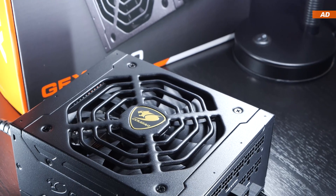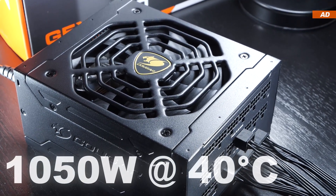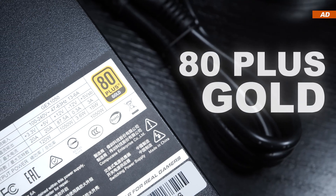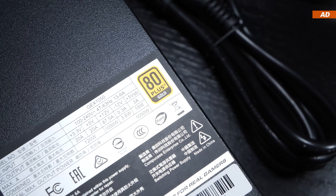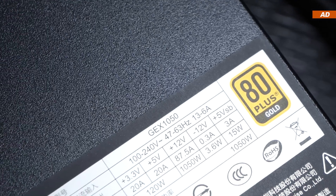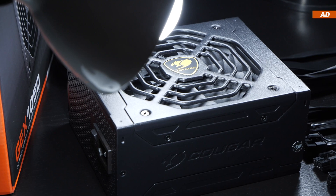According to the specifications, we are looking at continuous 1050W even at an ambient temperature of 40 degrees Celsius. On top of that, we are also getting the 80 Plus Gold certification here. All that being fairly standard these days though, which also applies to the protections in place. I don't want to greatly praise any of that, since that's what I come to expect from each and every power supply nowadays.